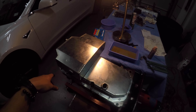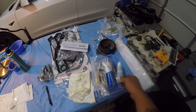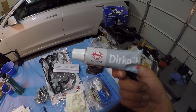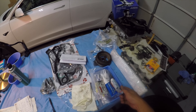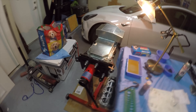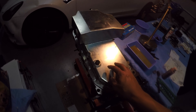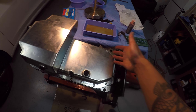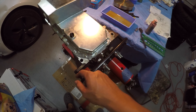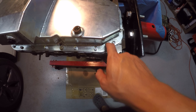For sealant I used OEM Toyota type sealant, which is what they recommend on Flo's website rather than Honda Bond. I applied a nice bead on the block rather than on the pan, since handling the pan with your hands can mess up the sealant. The technique I used was a bead in the middle, go behind it, then another bead in the middle and go behind it again.